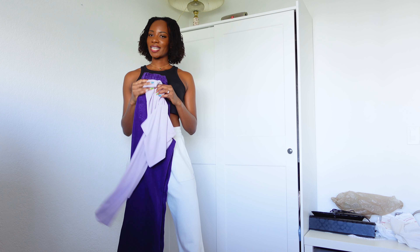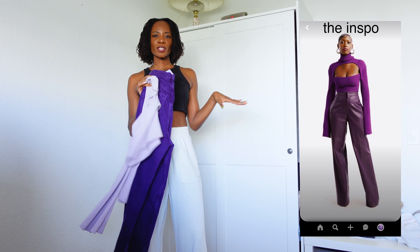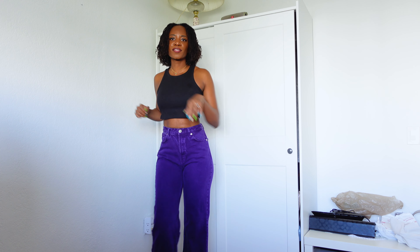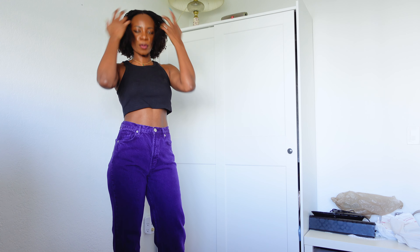I love me a monochrome look. It's always a classic go-to. I'm going to show you how I'm styling. It's a modest look — modest, but she's cute. I love the way these fit. Oh my God, they fit so great. I love them and they're so long. So purple — I love me some purple.